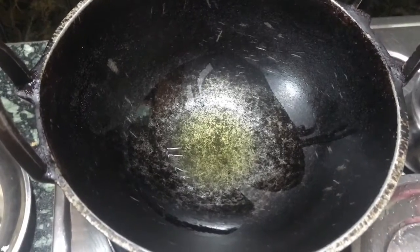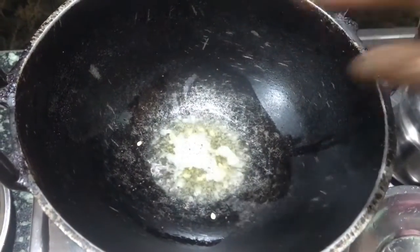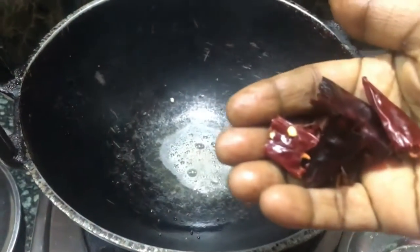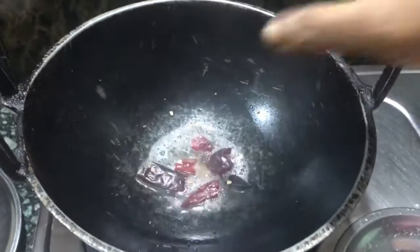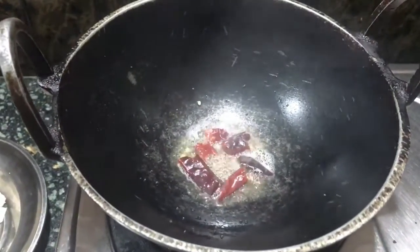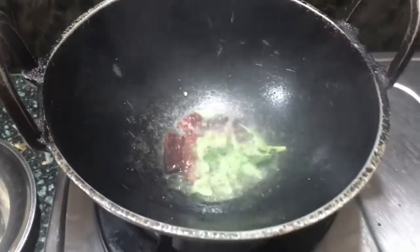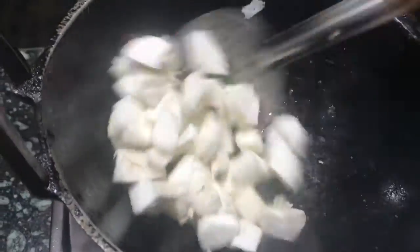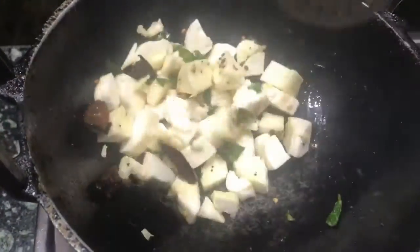Once the oil gets heated up, add one spoon of mustard seeds, two dried chillies which are chopped, and ten curry leaves. Now we will add the tuber cubes that are cut and give them a good mix.